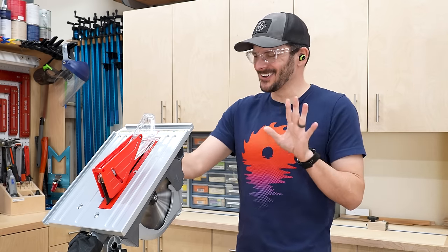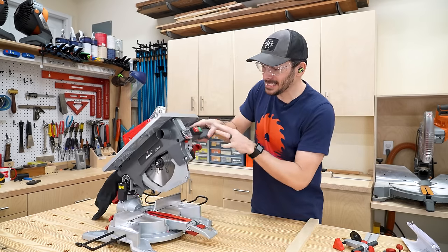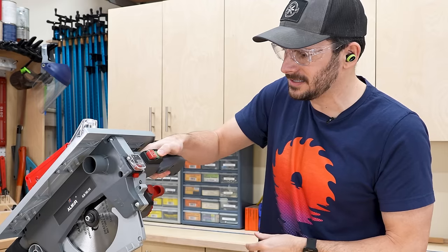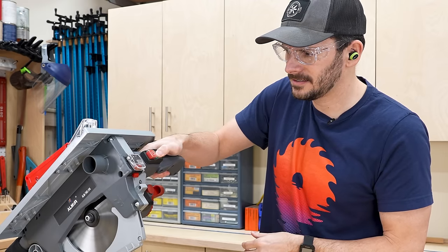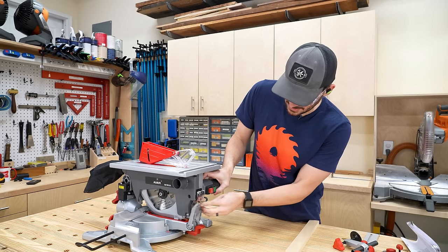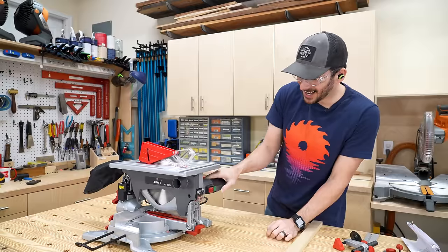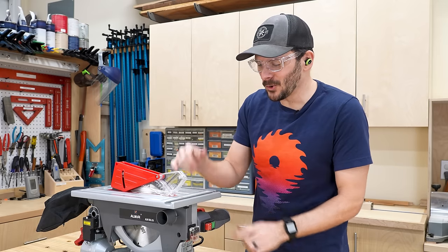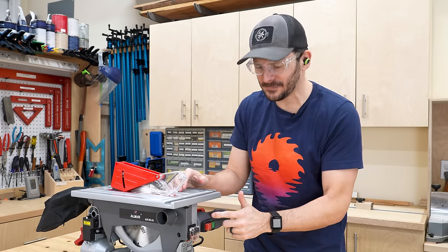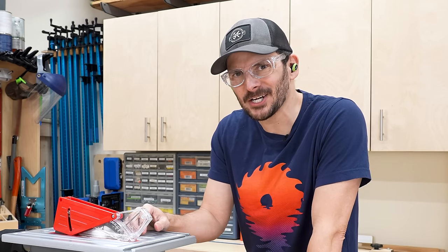Hold on — I thought I was going to have to turn it on and then turn it off, but in miter saw mode it's actually just a press and release. So how does that work in table saw mode? When it's in miter saw mode it is press and release, and when it's down in table saw mode the button configuration changes to on and off. That is really cool.